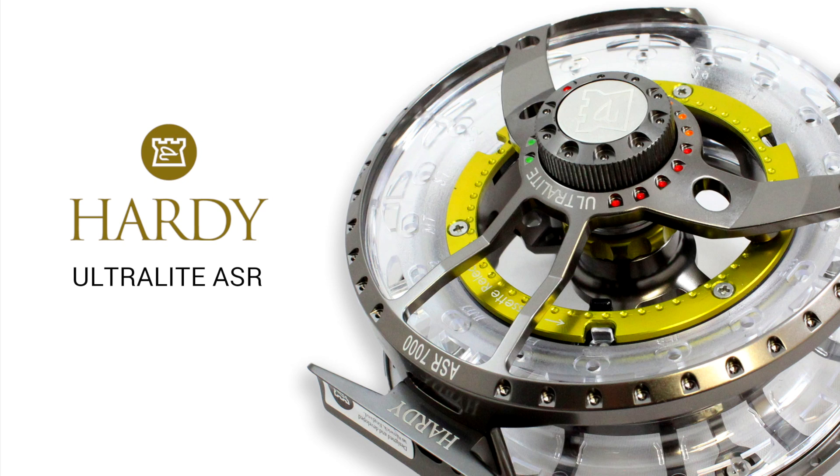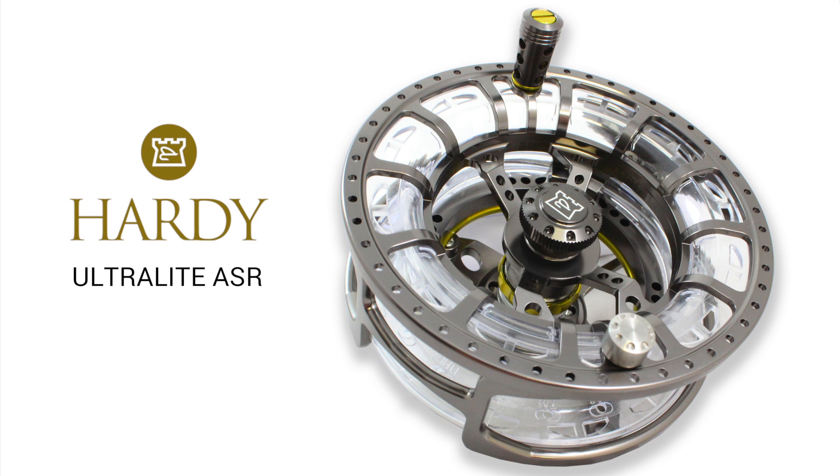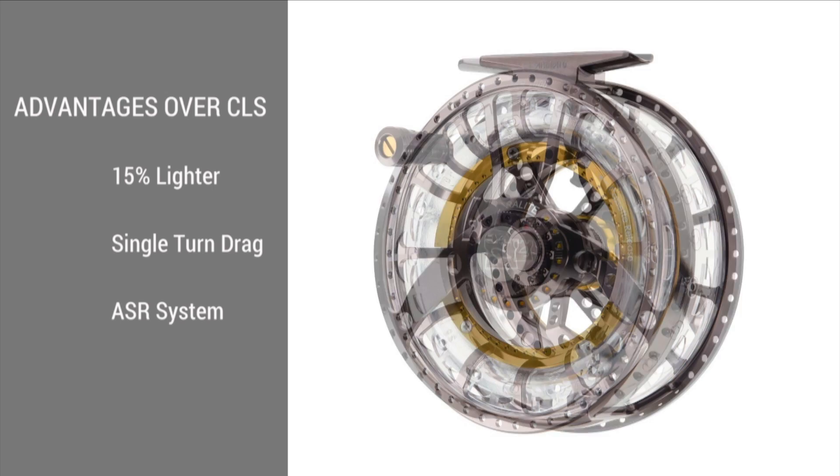The Ultralight ASR range of reels from Hardy has been released for the 2017 season, improving on the acclaimed Ultralight CLS range of multi-cassette fly reels. This attractive reel boasts near perfection. The main advantages of the new reel are a 15% lighter construction, improved drag mechanism and assisted spool release system — hence the name ASR.